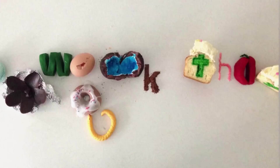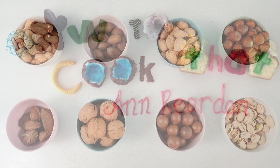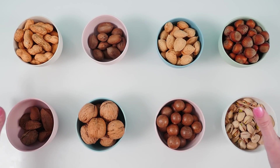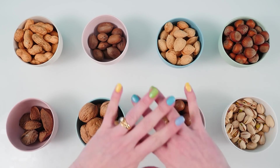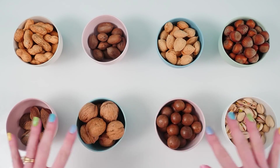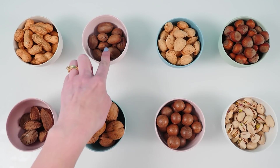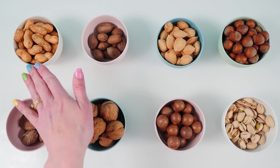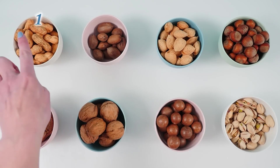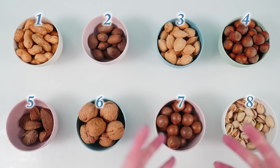Welcome to How to Cook That, I'm Anne Reardon and today we're going to make chocolate coated nuts. I've bought a mixed bag of nuts and separated them into individual bowls. I want to know if you can tell me what each of these are — number one through eight. List in the comments the number and name of each nut.